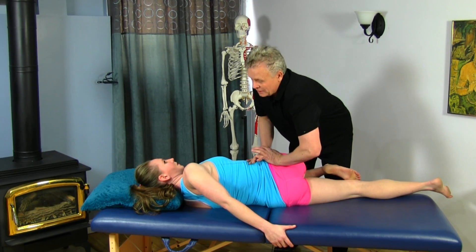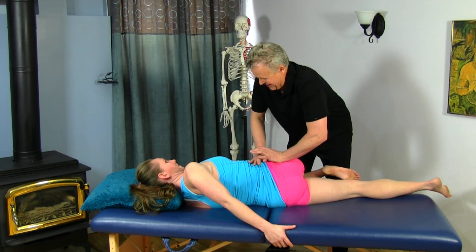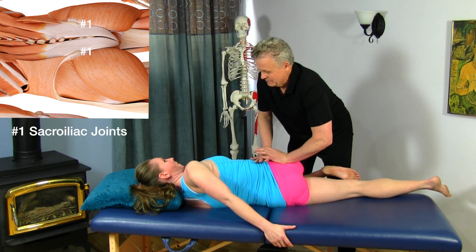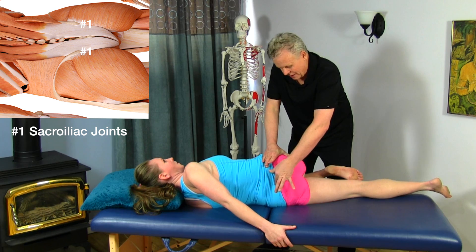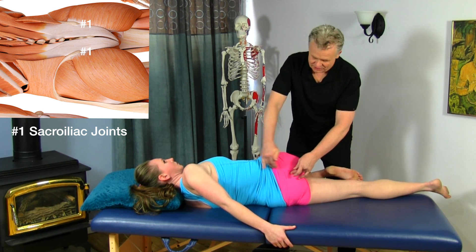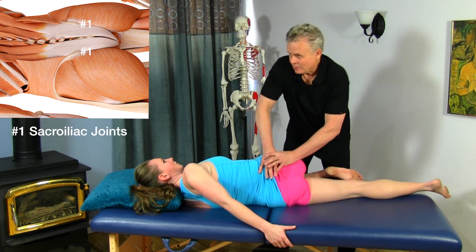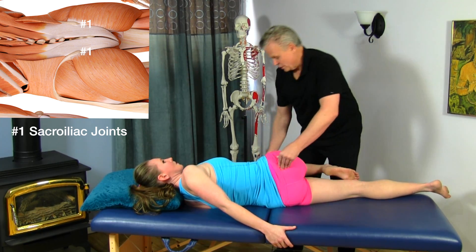I'm putting some torsion in there, all the way across and down to the SI joint. We have the sacrum right in the center here, and we want to make sure we get right along the edge of the sacroiliac joint. We have the dorsal sacral ligament that comes in here, so we just kind of want to move all the way around there.